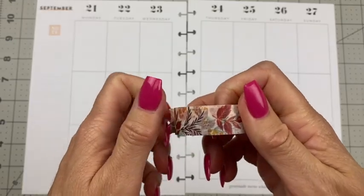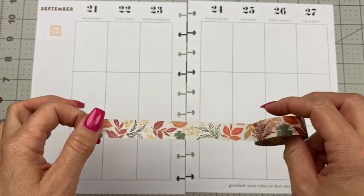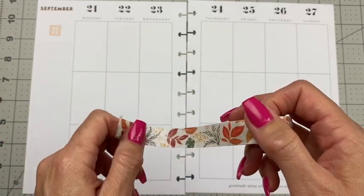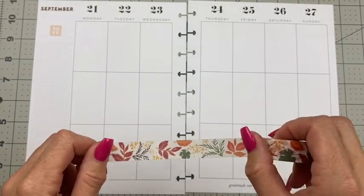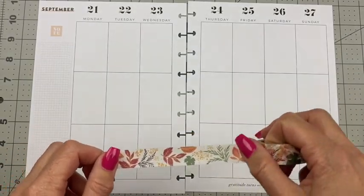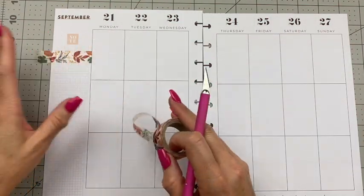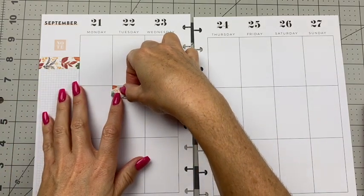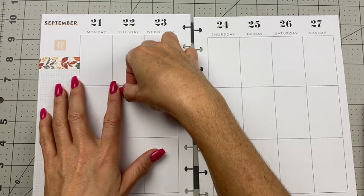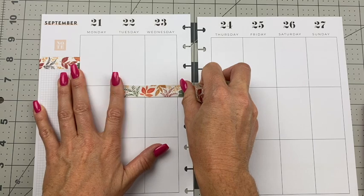I have some old school fall leaves washi tape that I love, and I use this every year for fall spreads because it's so pretty. I just love the fall leaves look to it, so I'll definitely be using some of this. Step two is washi tape. I'm going to continue that theme of a little banner of this fall washi, so I definitely want to put one here, and then we'll find some kind of fall sticker — maybe going across two boxes here.